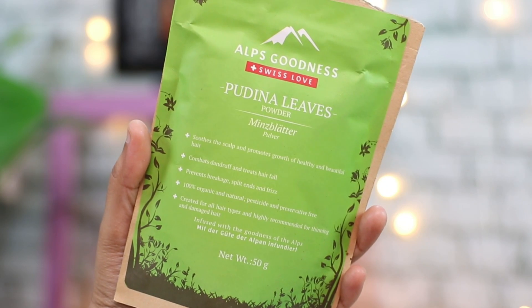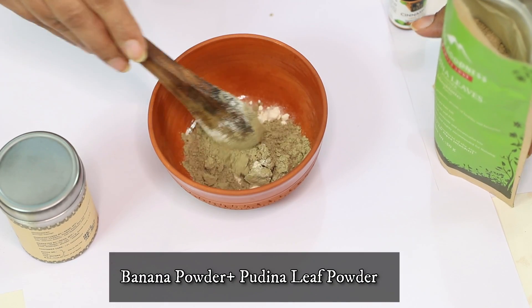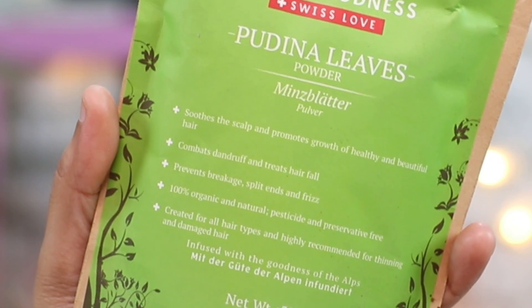To this we're going to add a little bit of pudina leaf powder. If you want, you can actually make pudina leaf powder at home — you just have to dry the pudina leaves and then crush them in a grinder to get your powder. Or if you want to just avoid all that hassle, you can simply use pudina leaves like I am. This one is again from Alps Goodness, and it's great for soothing the scalp and promoting growth of healthy hair.